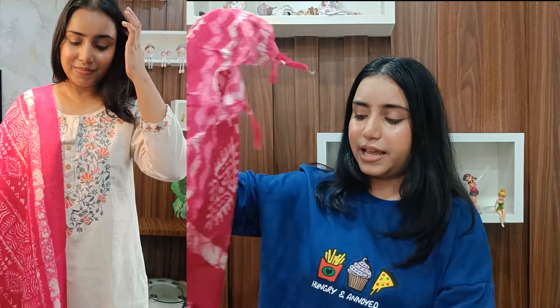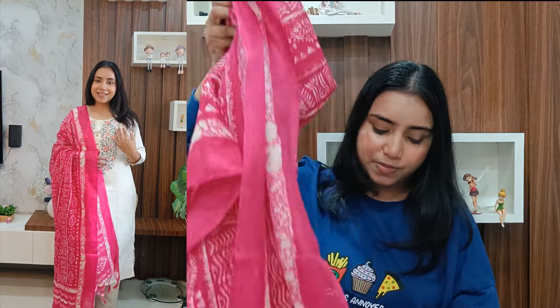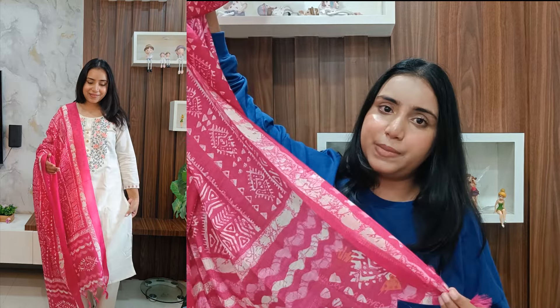Last but not the least, I have a coat-style kurta set and it was the highlight. You will get a full-length coat-style kurta — I'm not sure about the exact fabric but I really like it very much. I want more of this coat style and I'm thinking of buying it in other colors too because it is very amazing. You will get nice detailing with this coat-style neckline.